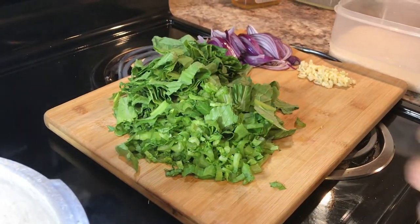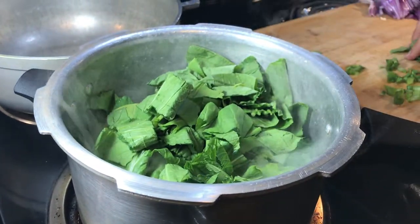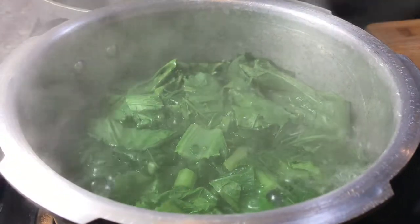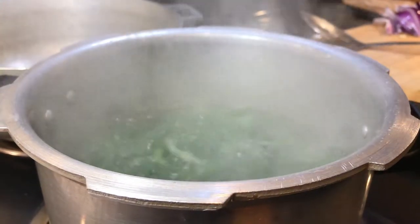We're gonna take this spinach and add it in boiling water, so we're gonna boil the spinach first. It's been five minutes and now let's take out our spinach and put it in a blender.